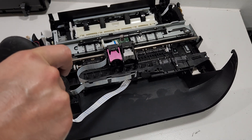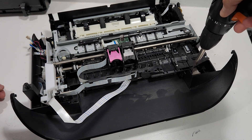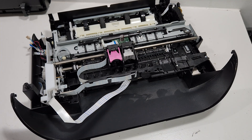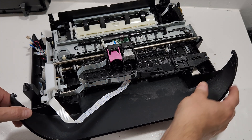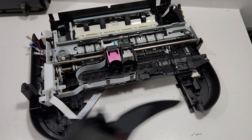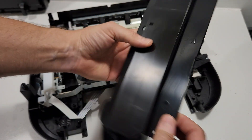Now for the front paper output tray — there are two screws holding it. Once those are removed, we can just remove the tray. This is the output tray assembly.